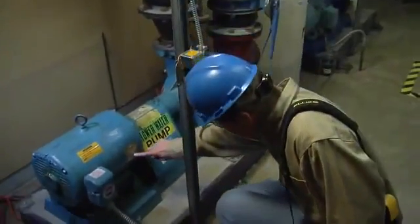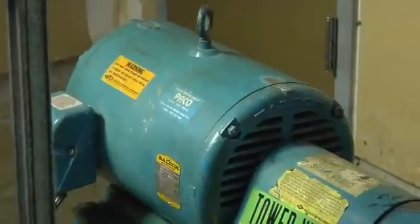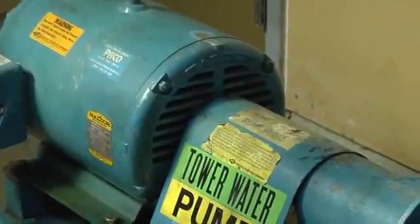In this demonstration, we're testing a typical 20 horsepower AC motor coupled to a pump. Your setup may vary depending on your application.